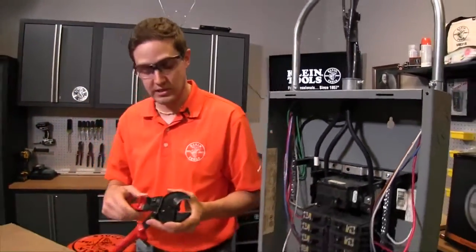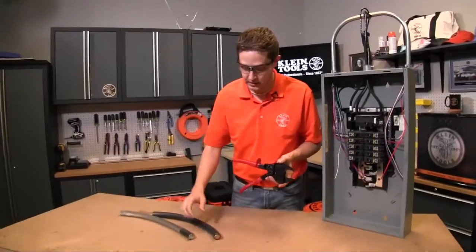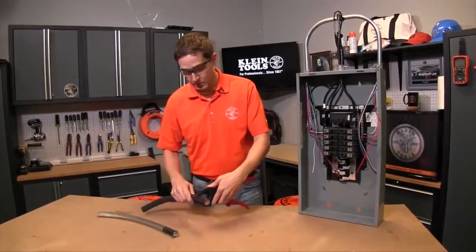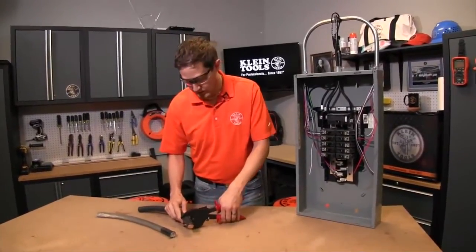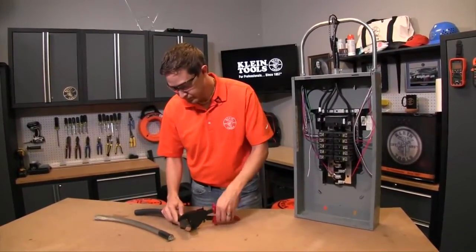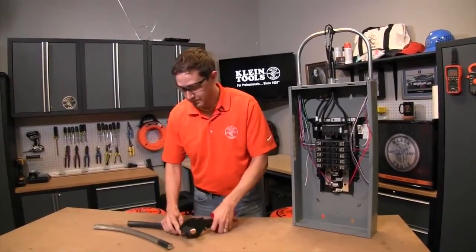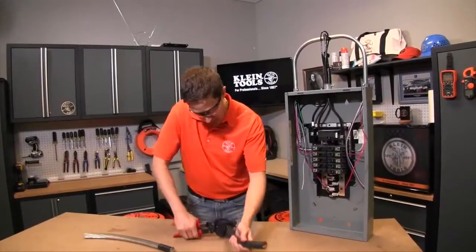The other really nice thing about this is it has very large capacity. So what we're cutting here is 600 MCM copper. Most of you out there realize how hard this is to cut through, and it is extremely difficult to cut through.